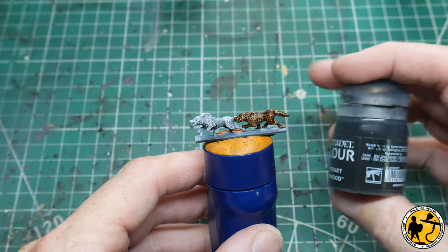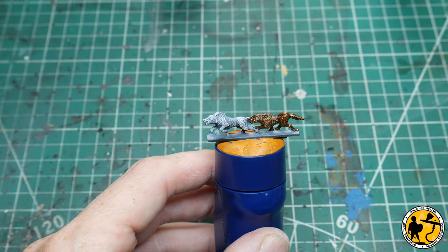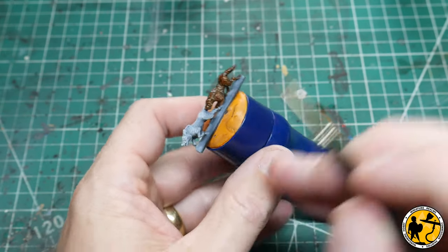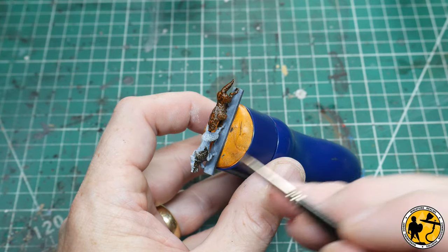For the last one here I'm going to be using some Wildwood — a different kind of brown to the Cygor, much cooler, less red tones in it, slightly thinner. Again, it'll just give you a different fur option.